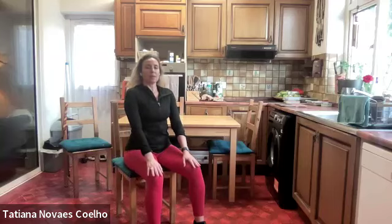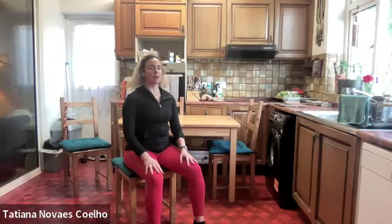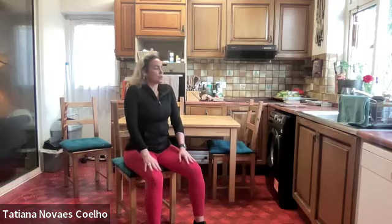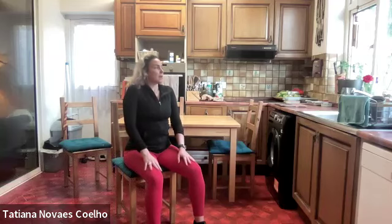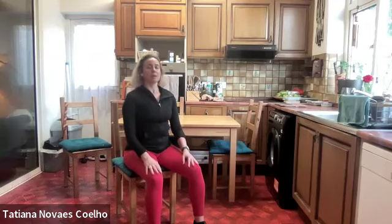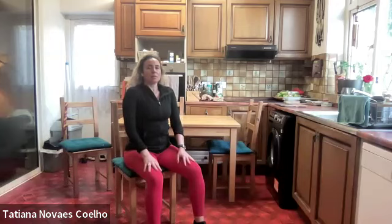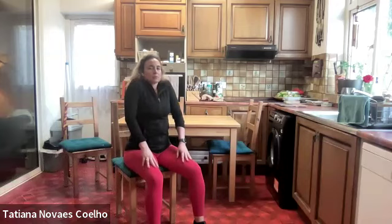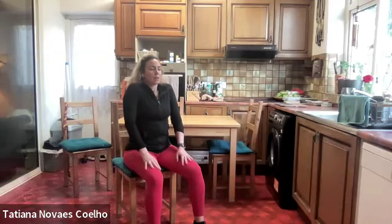Now we're going to get the shoulders up. Inhale, shoulders up towards your ears. Exhale, release and relax the shoulders down. Empty your lungs. Inhale, shoulders up towards your ears. Exhale, release and relax back down. Repeat for five reps — inhale up, exhale down.